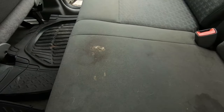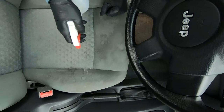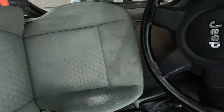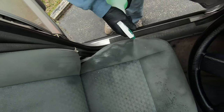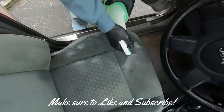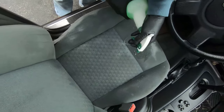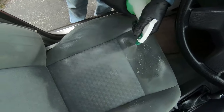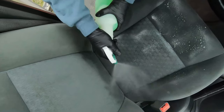I'm using Super Clean diluted 4 to 1. I like to hit the heavier dirty or greasy spots with this first and let it soak in a little bit. Then I have an all-purpose cleaner mixed 10 to 1, and I'm going to soak down the rest of the seat with that. Any all-purpose cleaner will do - I keep coming back to Meguiar's all-purpose cleaner, but it doesn't really matter, just pick your poison.